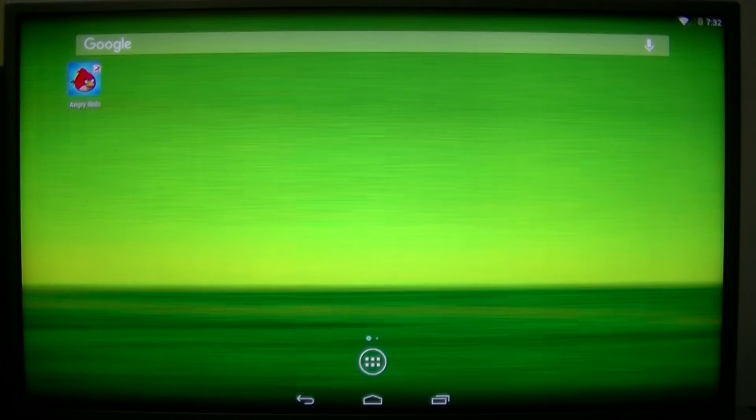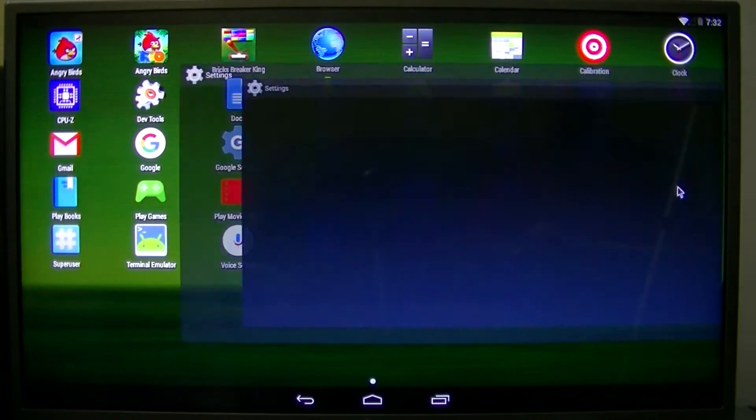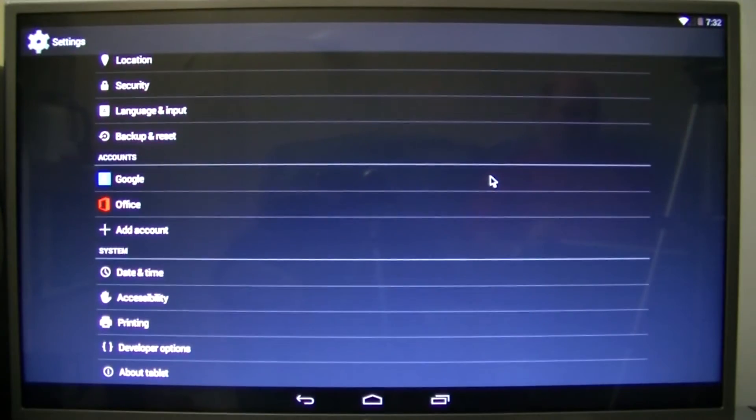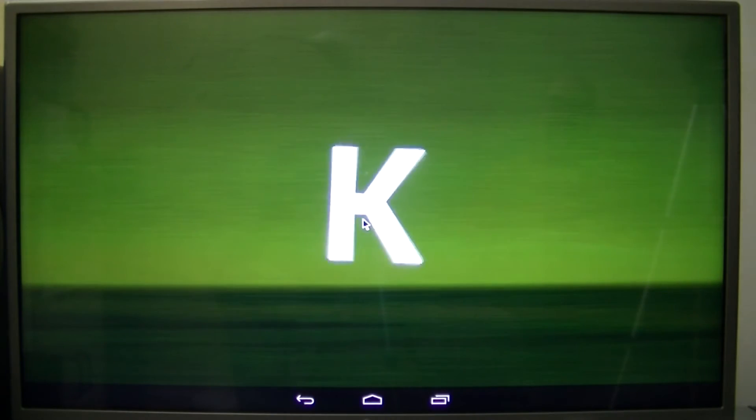Let's go to Settings. The scroll does work — you just use two fingers and go up and down, and it should work just fine. Let's go to About Tablet, and you can see the Android version, model number, and the manufacturer. I know Dell did make tablets, so I don't know if that could help. And here's an easter egg for you — keep on tapping or clicking the Android version, and this is what happens. You get to play with a K.